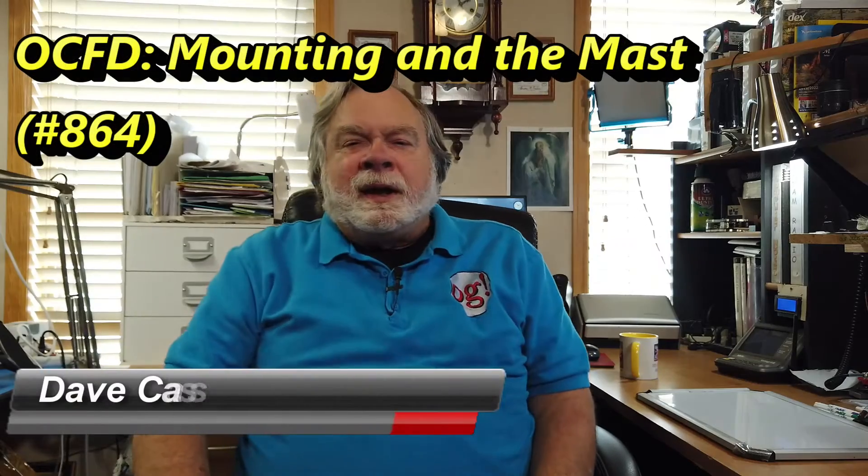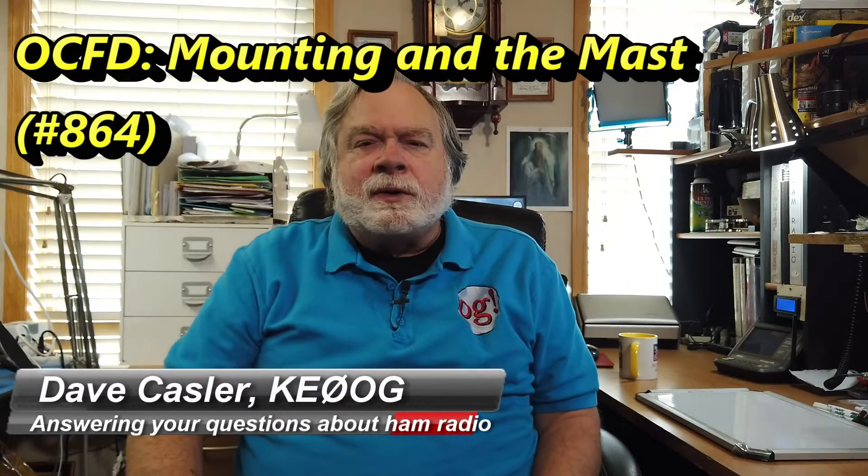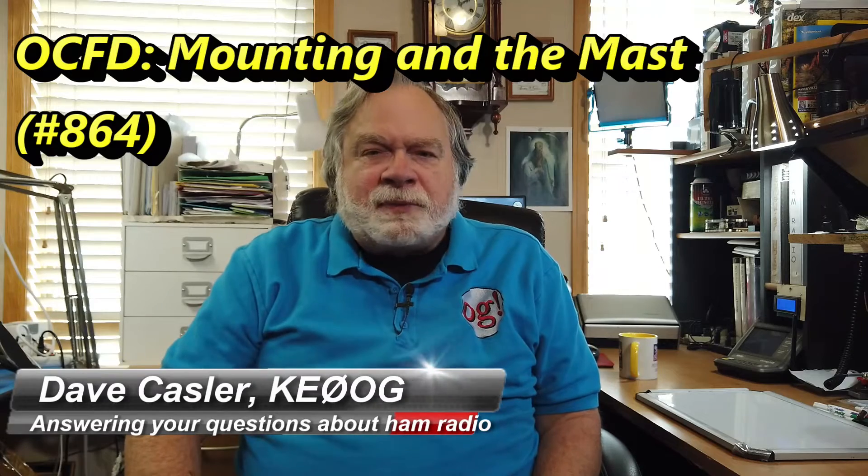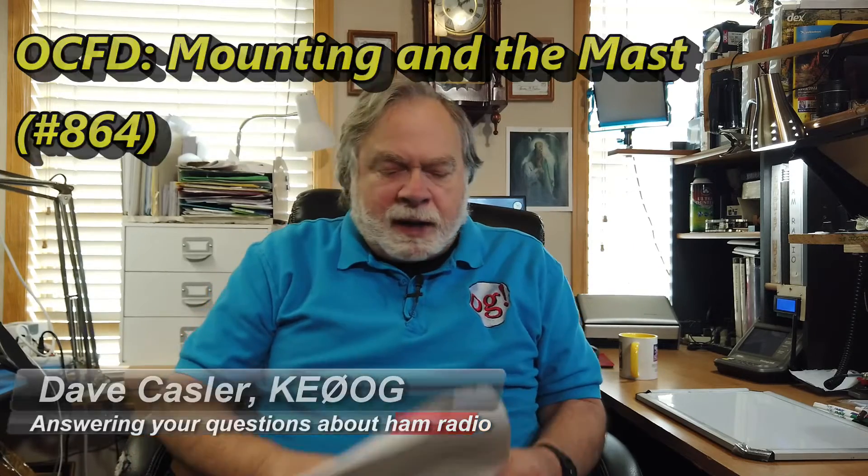Hello, Auggies Worldwide. I'm Dave Kassler, Amateur Radio Call Sign KE0OG, here with another episode of Ask Dave. Today's question comes to us from Rick Nalesnik, W3AMT, and he has a question about a new antenna.